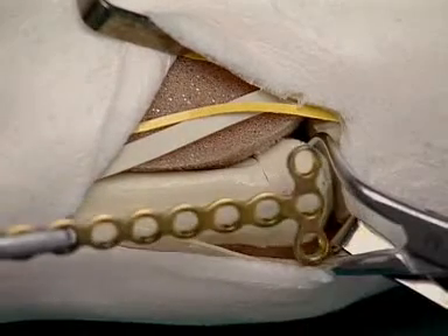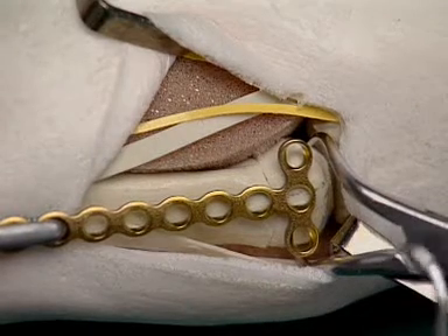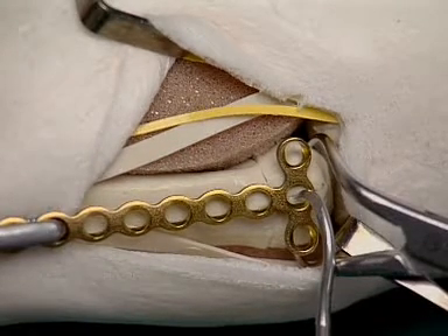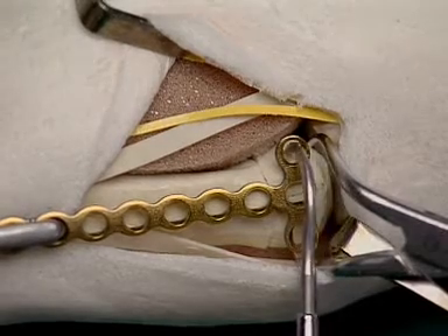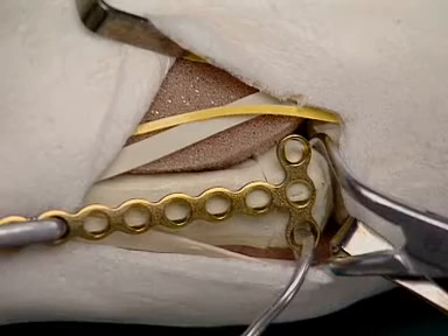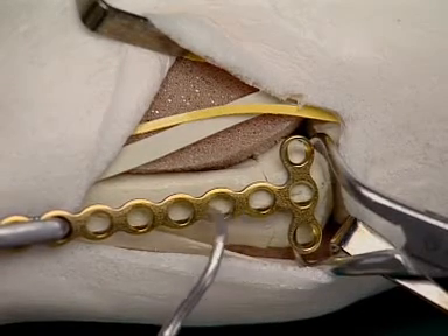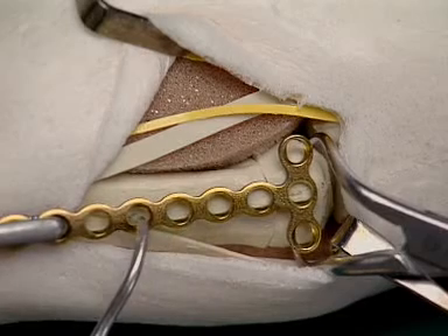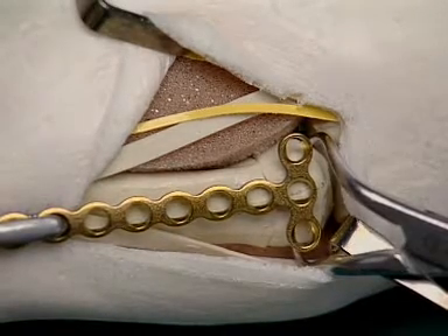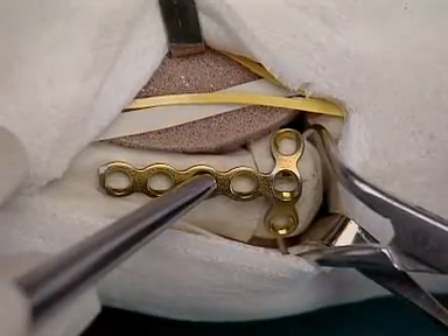A 2.0T adaption plate is used for the definitive stabilization. The central hole in the transverse arm of the plate is positioned over the fracture site, so that one screw can be placed in each joint fragment. The plate must be fixed to the shaft fragment with three screws, the hole nearest the fracture remaining empty. The plate is shortened and contoured accordingly.